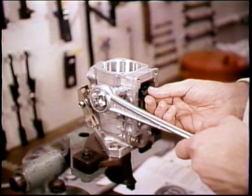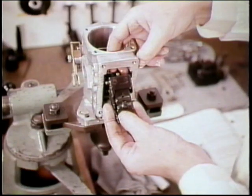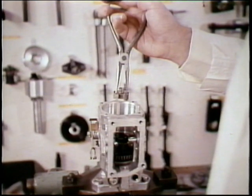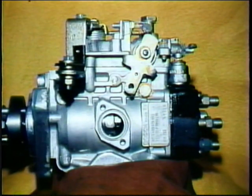Support the governor linkage as you use the special socket to remove the support screws and gaskets. Now you can slide out the governor lever assembly. Lift out the cam plate and you're ready to remove the drive disc with its spring. On some VE pumps you may find a timing pointer under a cover — both should be removed.